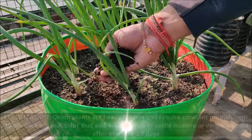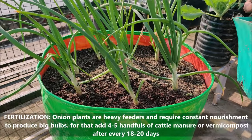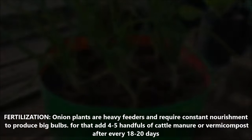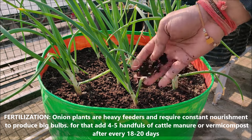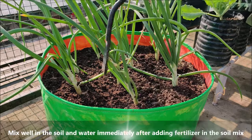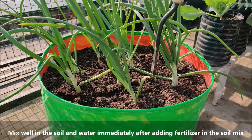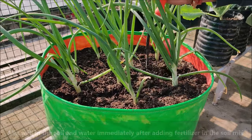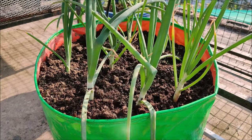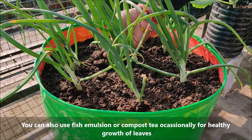Onions are heavy feeders. Soil should be enriched with nutrients throughout the growing season — for that, mix 4-5 handfuls of cattle manure or vermicompost after every 18-20 days. Mix well into the soil and water immediately after adding fertilizer. You can also use fish emulsion or compost tea occasionally for healthy growth of leaves.